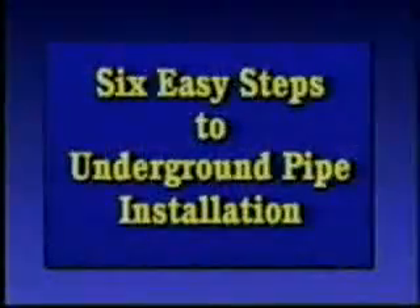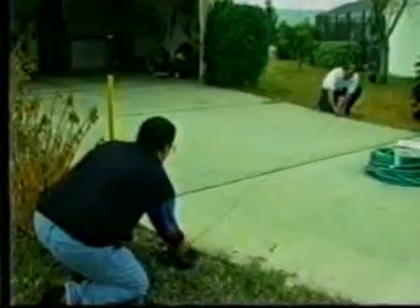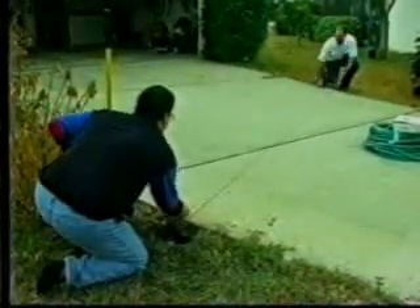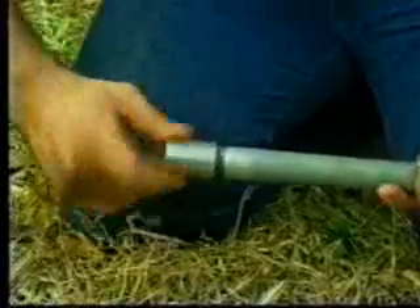There are six easy steps to underground pipe installation using BORED. First, measure the distance, then determine the angle and direction of the bore by using an instrument, a chalk line, or a simple sight-in method. Attach a galvanized coupling to one end of a threaded drill pipe.